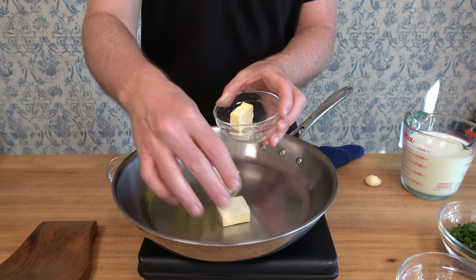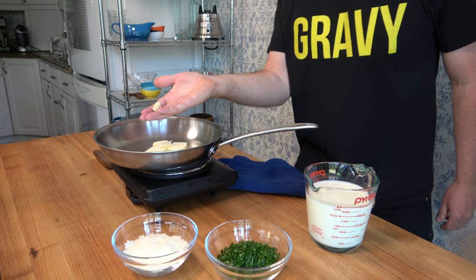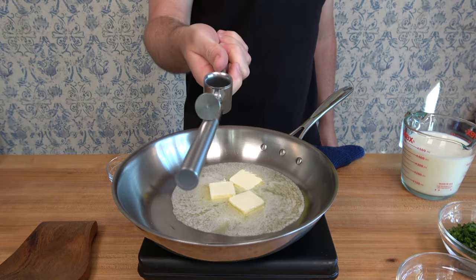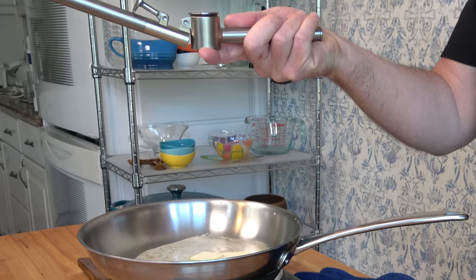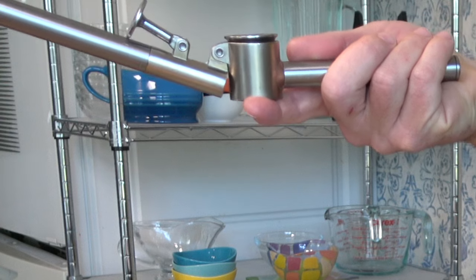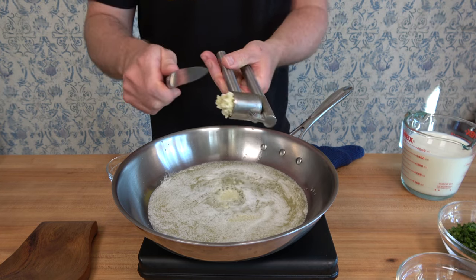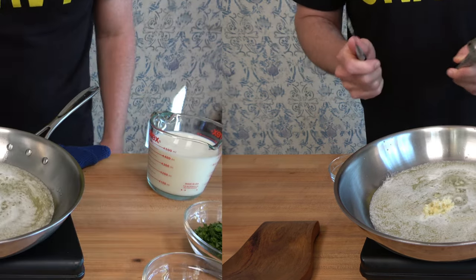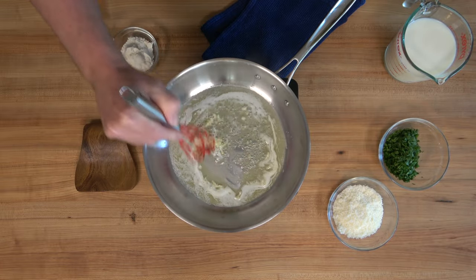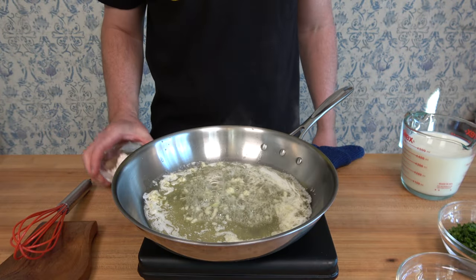Drop three tablespoons or 42 grams of unsalted butter into a saucepan over medium heat. Now's the time to dramatically mince one clove of garlic. Whip out a fancy stirring device and incorporate that garlic into the butter. Let it cook for about 30 seconds or until you smell a garlicky type smell. Just make sure you don't burn the garlic.